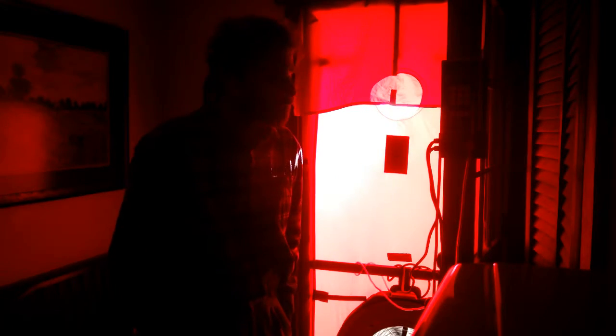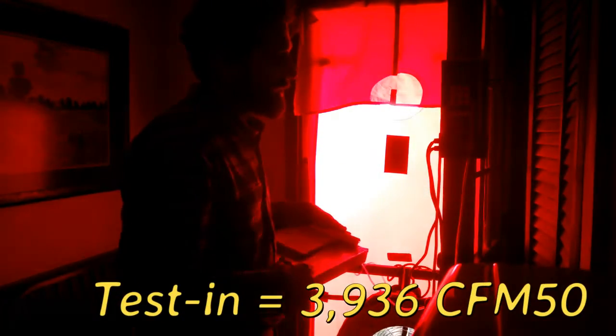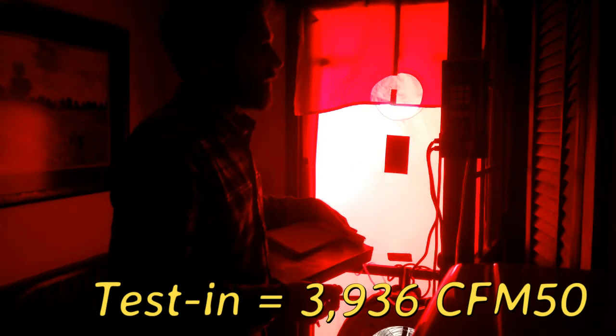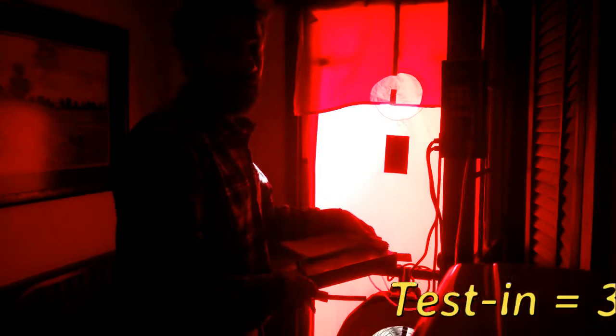I'm going to update my configuration. Now we're getting plenty of air through that fan. I'm going to bring this up to the negative 50 pascals that we want for accurate measurements, then have it average all of the points it's taking over the next few seconds. The original blower door number was 3936 cubic feet per minute at 50 pascals. Right now we're at 2109 CFM50. That is a huge reduction in airflow for this building.